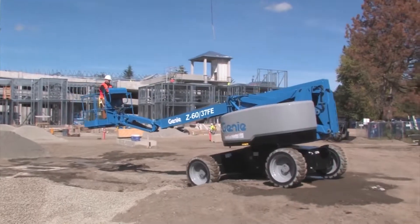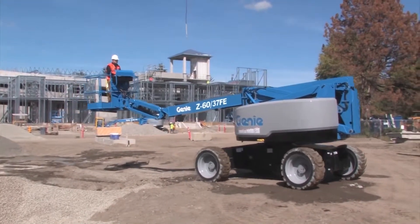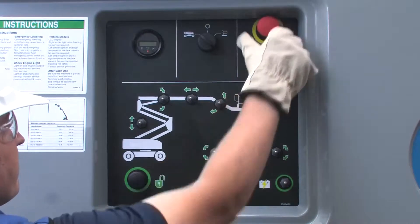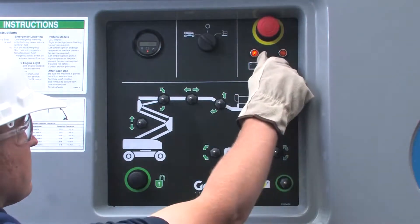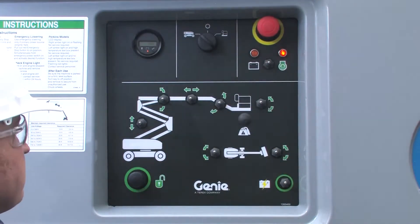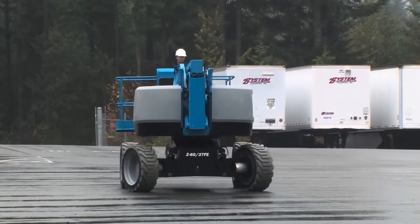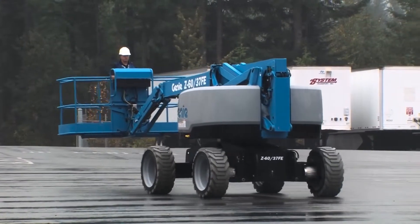The hybrid will travel through rough terrain and upgrades even faster than a pure DC machine. At the platform and on the ground controls, there's a switch that lets you put the machine into hybrid mode. This automatically monitors your batteries and if the system senses that it will benefit from a charge, the generator will kick in. Or, you can choose to run it in pure electric mode for applications where you don't want to run the engine.